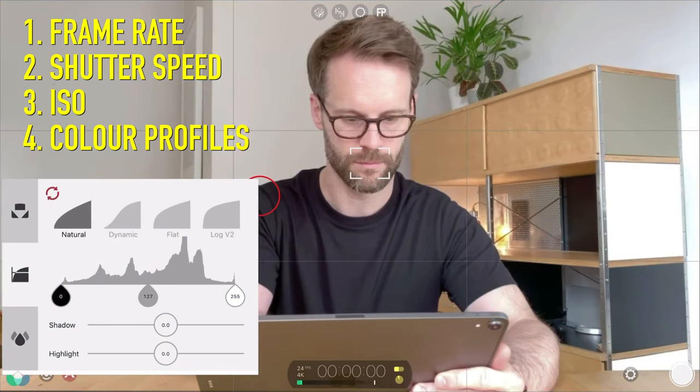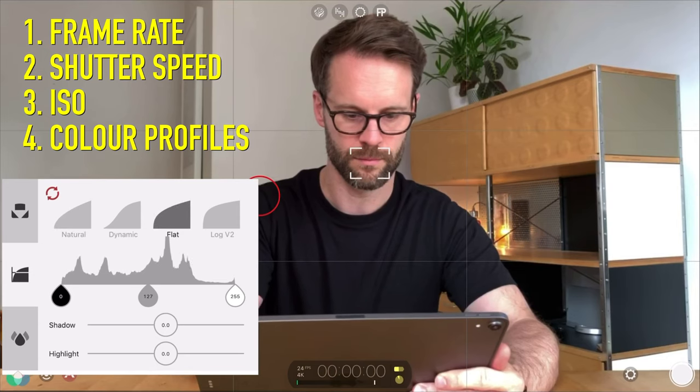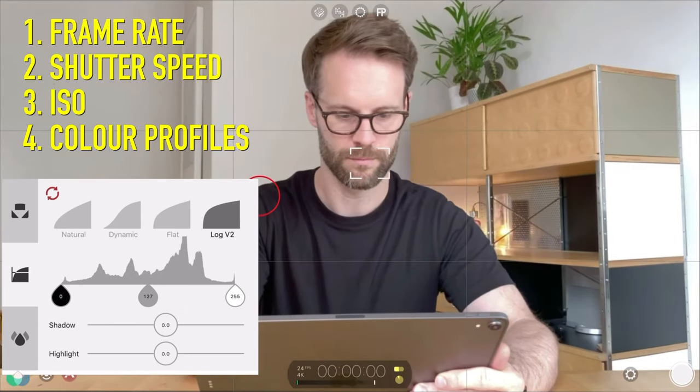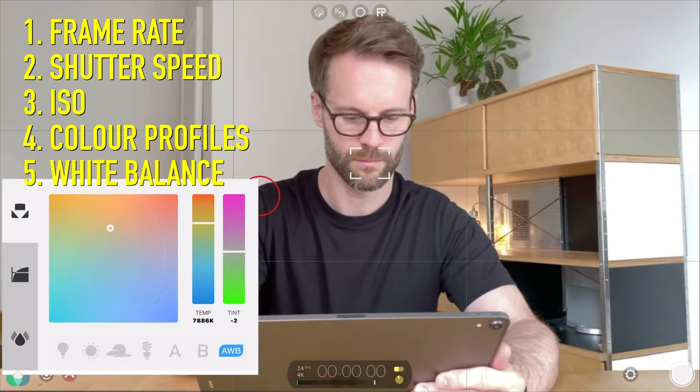Filming in 'natural' is pretty much what you'd see in a usual native film app — it's great to film in, but the other options like log just allow you much more flexibility in post-production to get the kind of colors you see in this video.